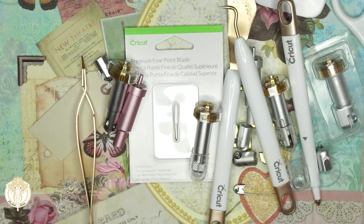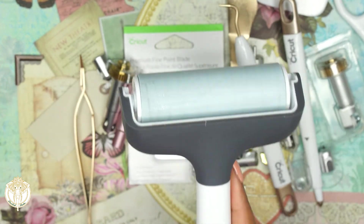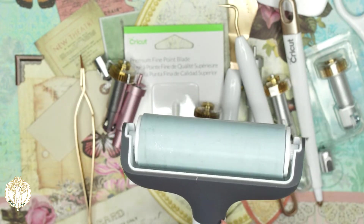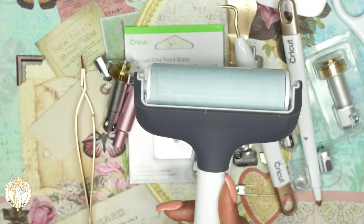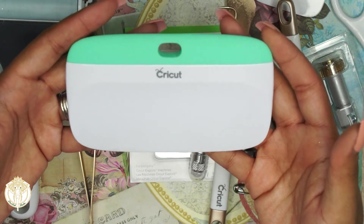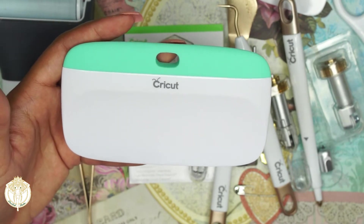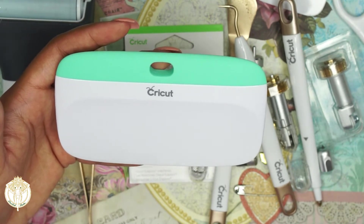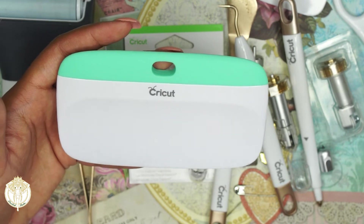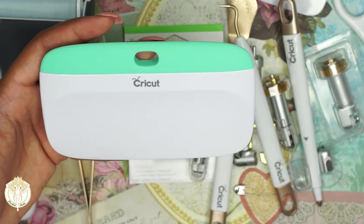In addition to the blades and mats, I would recommend getting a brayer — this is the Cricut brayer. I have two of them. I use one for any glitter paper and the other for anything non-glitter. There is also the extra large scraper. I use this to smooth down materials on the mats, and my husband used it to smooth vinyl onto our business window signs.